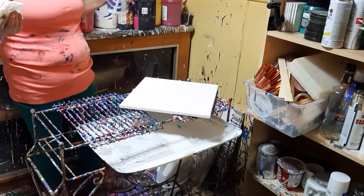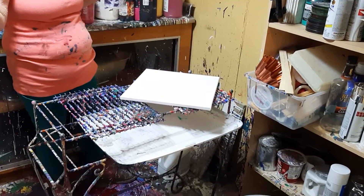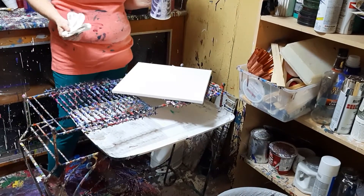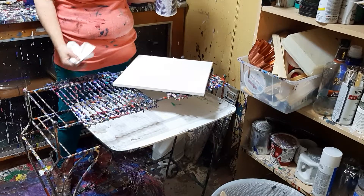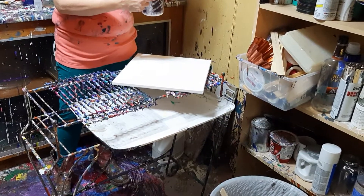I broke my camera holders, so now I have a person holding it. I was busy trying to get ready for a show. I'm supposed to be duplicating this one pour.